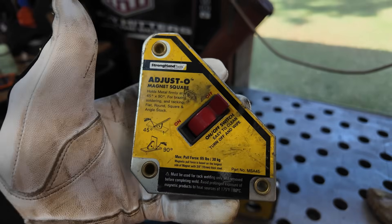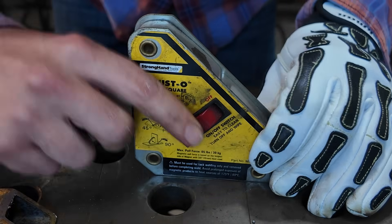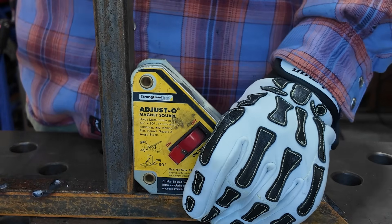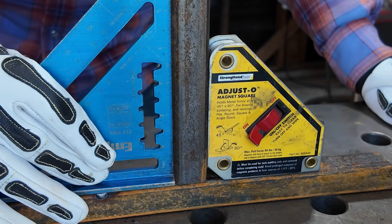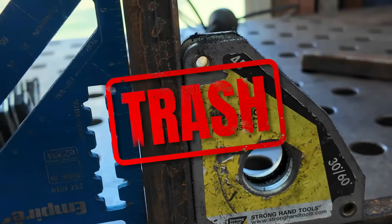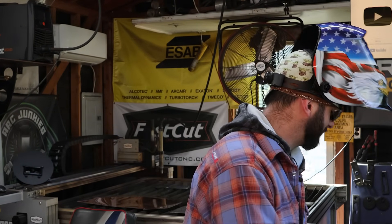These adjustable ones are a little bit better. You can see it's not magnetic until I hit the switch, and that switch adds a lot. You can get it lined up against the clamp and then activate it. Now it's mostly square, but I always double-check because you never know if there's a little schmutz on there. I'm not a big fan of fabrication magnets at all — I wouldn't waste your money. The switch ones are all right if you have to go that route.